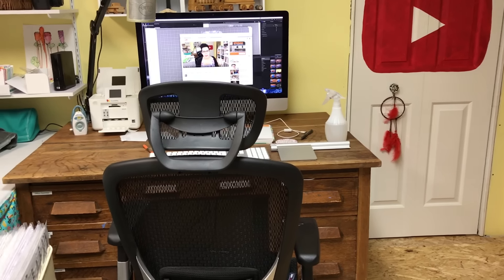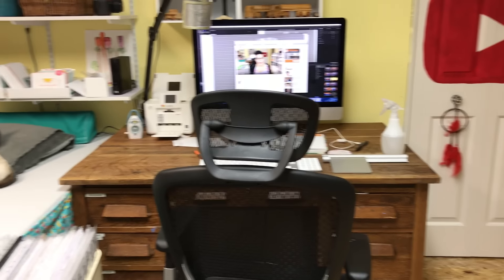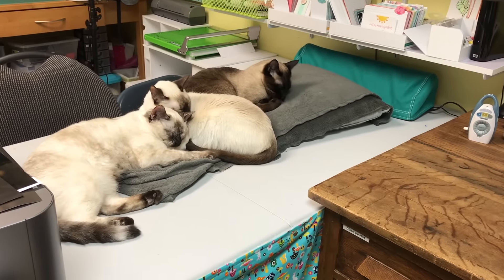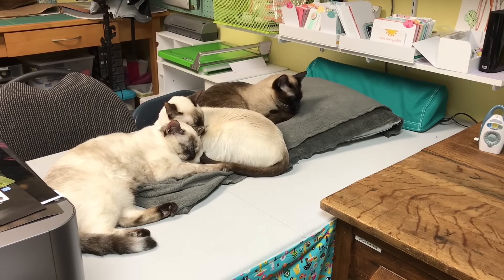Before I get started, the camera is going to be facing this way so you guys are totally not going to see my cute adorable cats in the background of this video. But look at them all snuggled up there — I almost feel like changing my camera angle just so you can see them. Aren't they sweet?